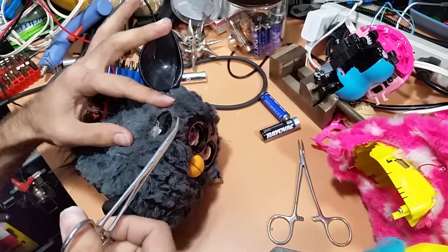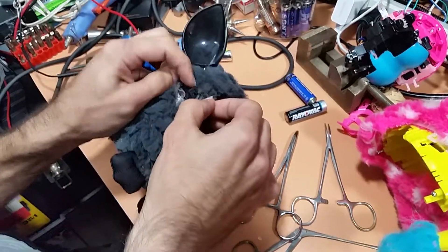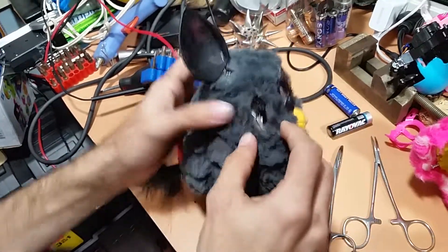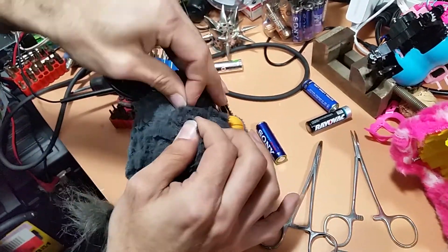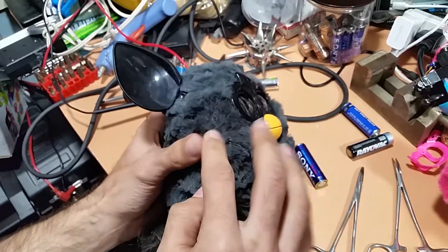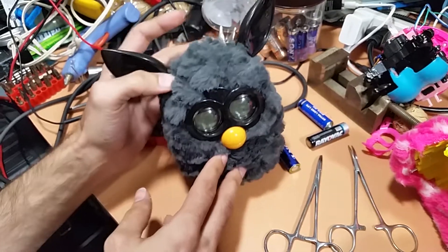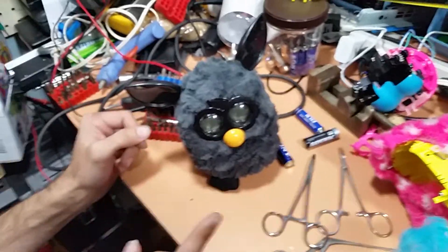Luckily this plastic is flexible enough, so if you do this correctly and just make a nice straight incision, you can put this piece of plastic back in place — it'll snap. Then you can just use a simple straight stitch and put your Furby back together. Honestly, if you just use a little bit of double-sided tape on the inside, the Furby's fur goes back together so nicely that you might not even need to thread it. Unfortunately this Furby cannot be lobotomized, but that does not mean I'm not going to further try to figure out how to lobotomize them.